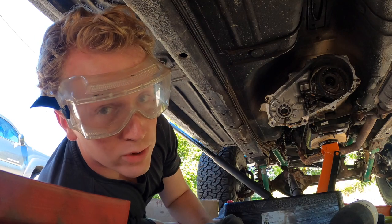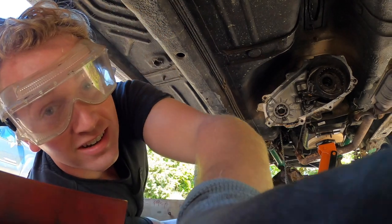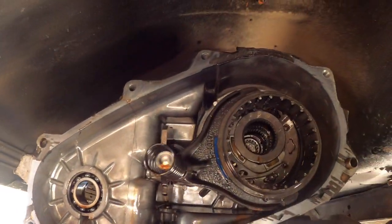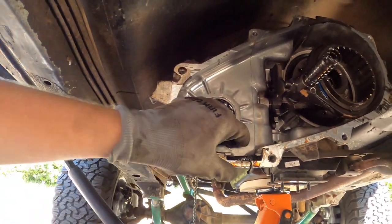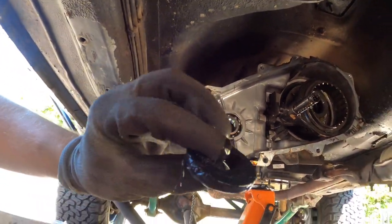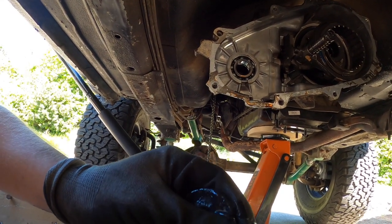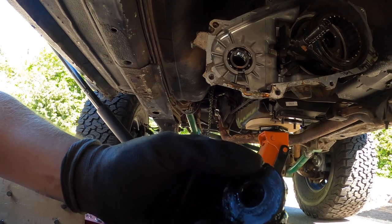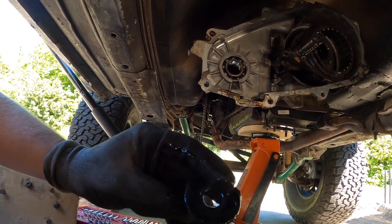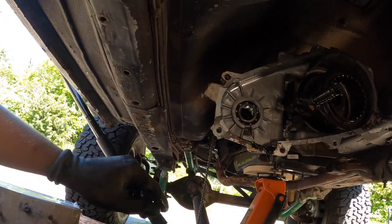There's the inside of your transfer case — you want to be sure everything's in good shape. Right here you've got a little magnet that will collect any shavings. Inspect it and make sure you don't have any major shavings. Nothing terrible appears to be in mine, which makes me happy. I'll slide that back, but I will clean it off before final assembly.